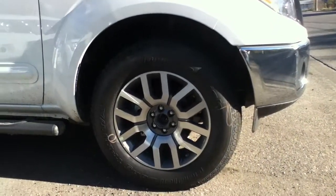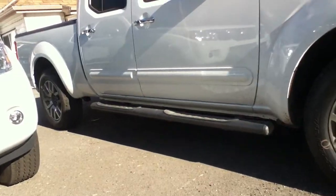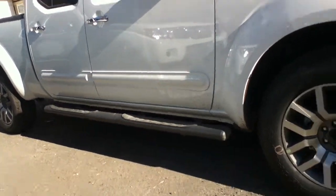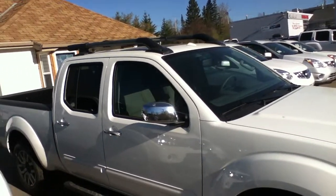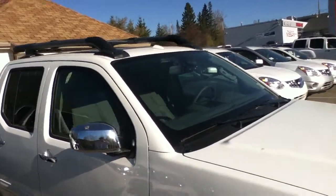You do have your 18-inch aluminum alloy rims with your gray side steps. Now this SL is going to have a trim package with chrome on it. You can see the door handles, the mirror caps.